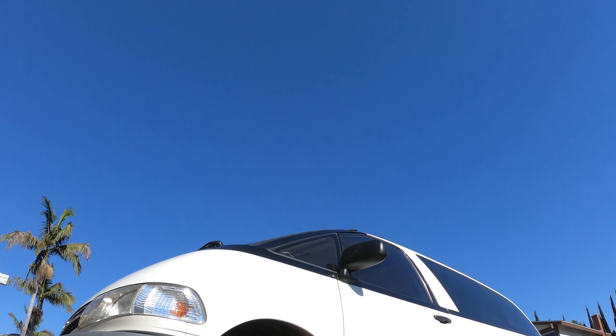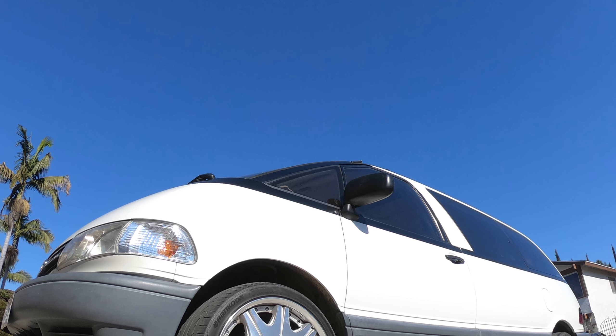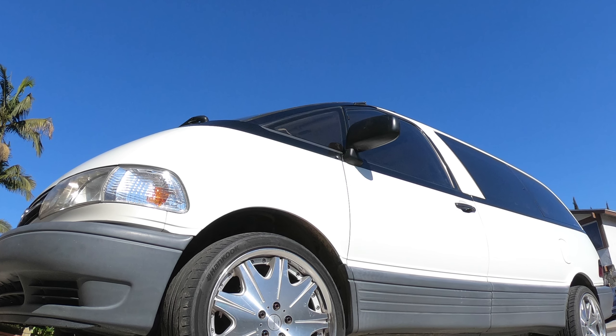Today I'm going to be using a 1995 Toyota Previa minivan as a demonstration vehicle for this tutorial. Your vehicle obviously is going to be different so the fill and drain locations might be slightly different, but the procedure in general is going to be the same.